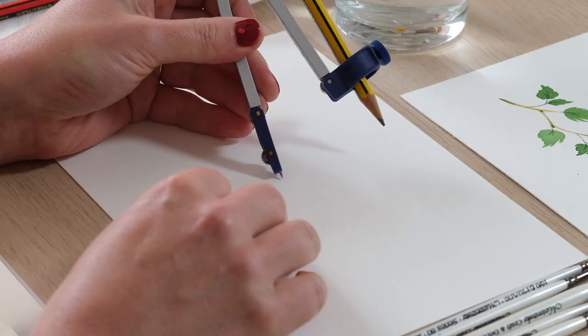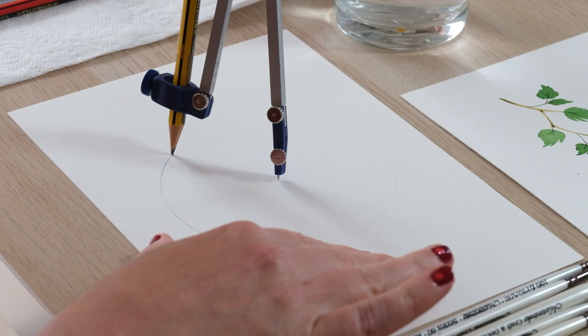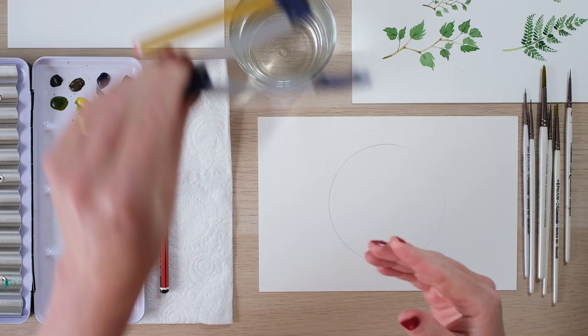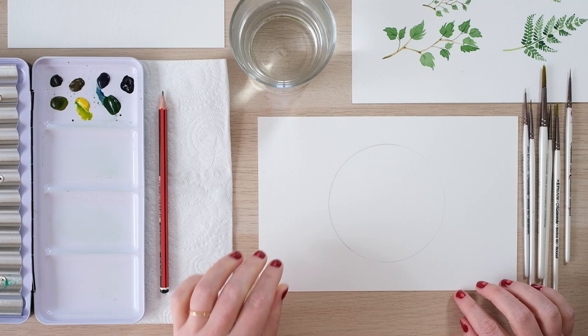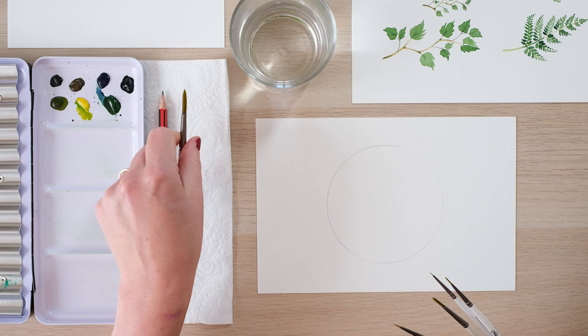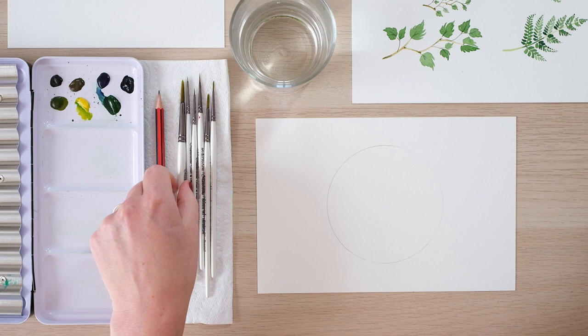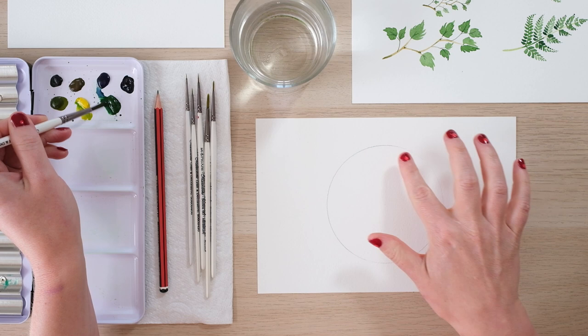We need to start by giving ourselves a helping hand and a guide, so I'm going to draw a pencil circle — not too strong, but for the sake of filming I'll do it a little bit bolder than I would normally. I've got my water, my brushes — an assortment here. The large one is only really for mixing, but I'm going to be using the small ones because we're going to be painting a simple foliage wreath.